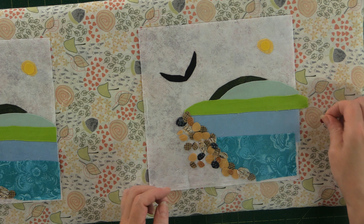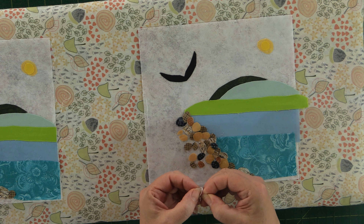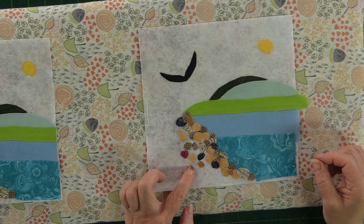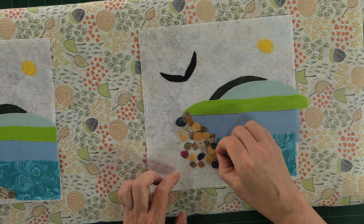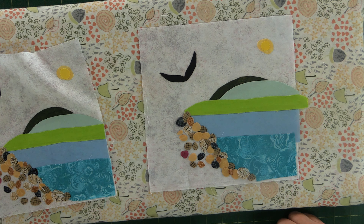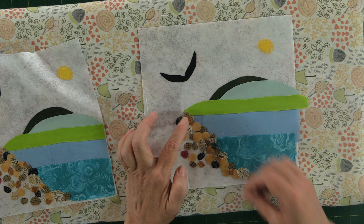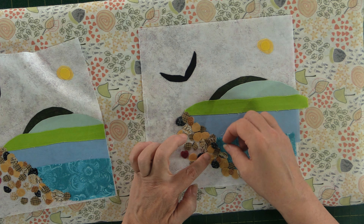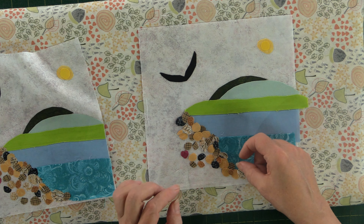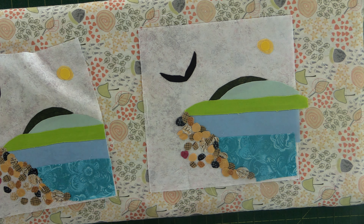That looks pretty good. Now we're going to take our little heart — we have to peel the paper off it first. Just score the back or fiddle with it a bit. I'm going to put it right amongst the rocks. Make sure I'm happy with it and it's a close representation to the first one, because I do want them to match and look as cohesive as possible. You can always use a pair of tweezers or a stylus to position things exactly where you want.